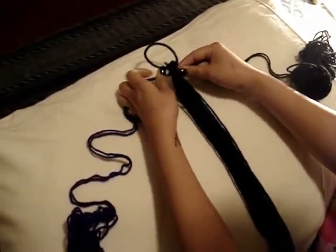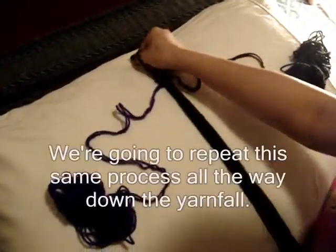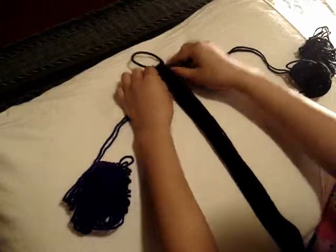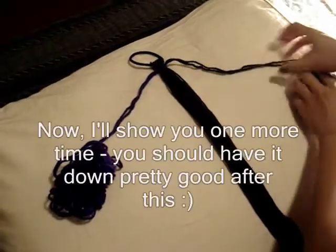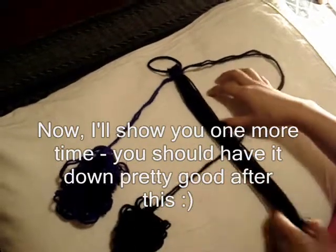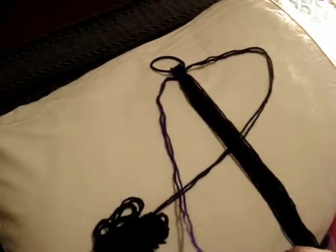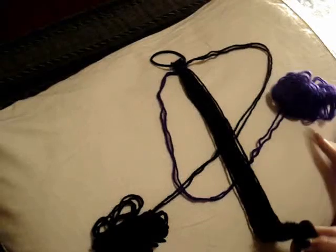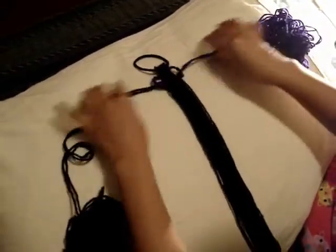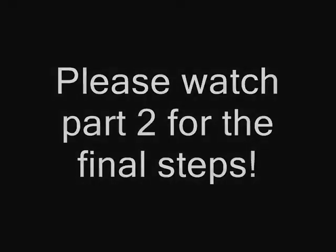Now you're going to repeat the same process all the way down — it's the same thing over and over again. It's really simple, and I'm going to show you one more time. Take your black thread, put it to the left, over the stem, forming your letter P. Then take your purple yarn, put it over the black yarn and under the stem, then through the loop, and pull to tighten. I'm going to show you one more time after this.